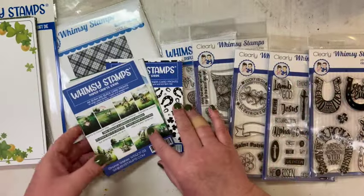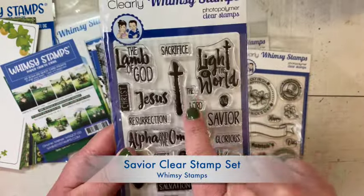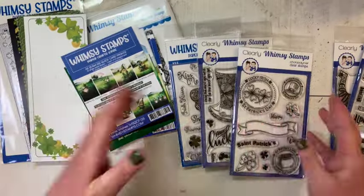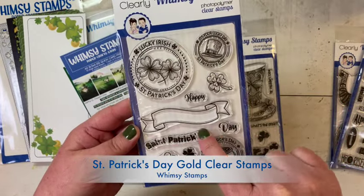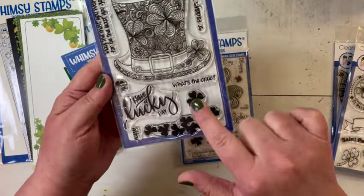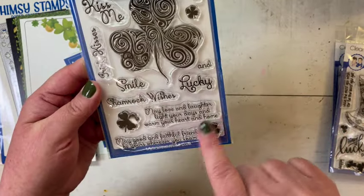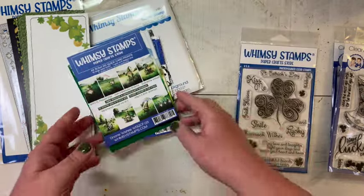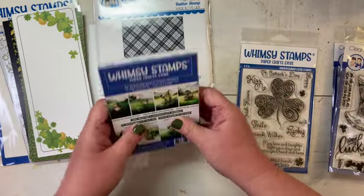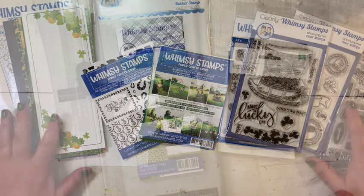I went through and pulled some stamps. I even pulled an Easter stamp because I celebrate St. Patrick's Day as a religious holiday, and so I wanted to have some cards that had some basic St. Patrick's greetings, like on this one, and the hats, and the shamrocks, and then some others that had a little more of a religious overtone for some of my other friends and family. These are just some of the stamps that I pulled that had some great sentiments and great images, and then an oldie-but-goodie, one of my favorites - the Tartan Plaid Background Red Rubber Stamp. So those are some of the products I'm going to be using from the Whimsy Stamps site over this series.